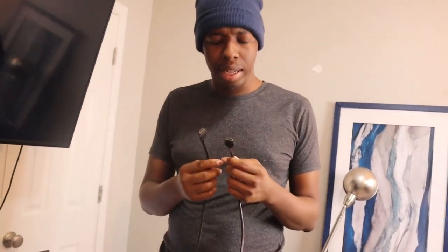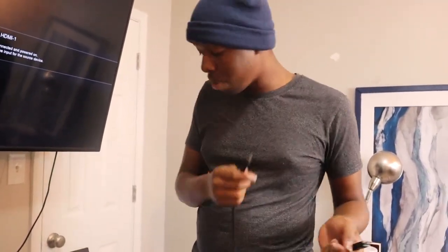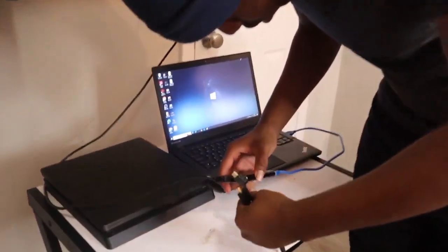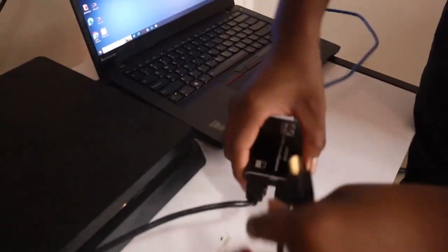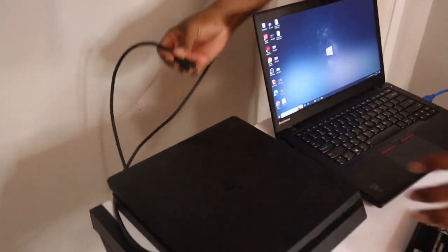Then this other HDMI cable goes to your console — whether it be your Xbox, Switch, or whatever. The Switch is a little different; it might use a mini HDMI, so you'd need a mini HDMI to full HDMI cable. That goes to the other input on the capture card. Plug that in and then plug it into your PS4, Xbox, Switch, or whatever console you're using.